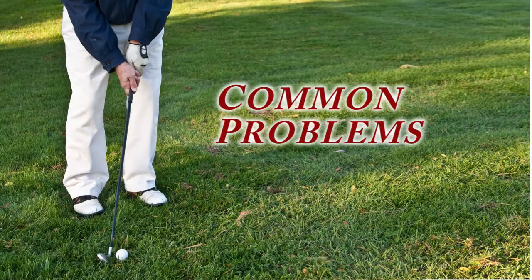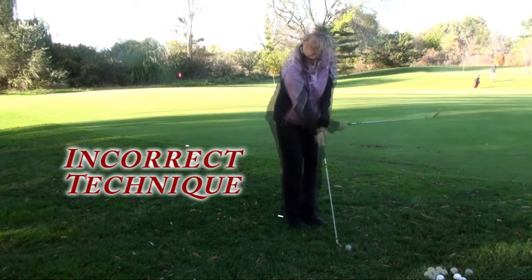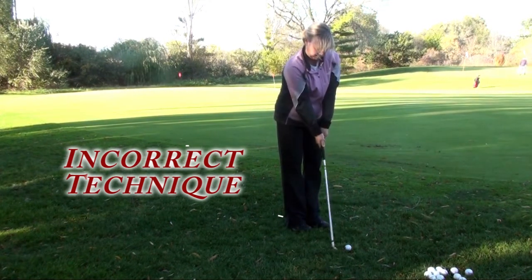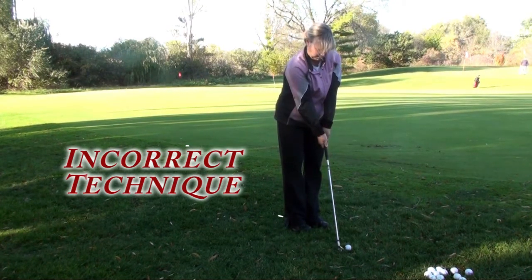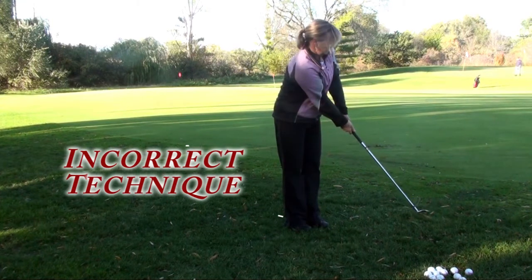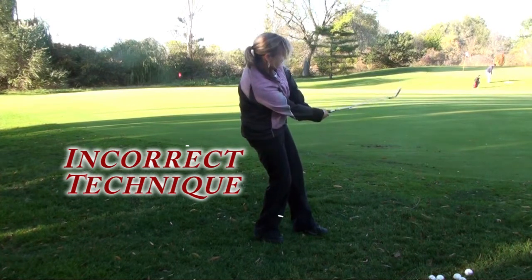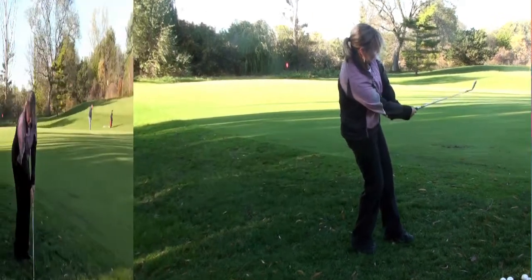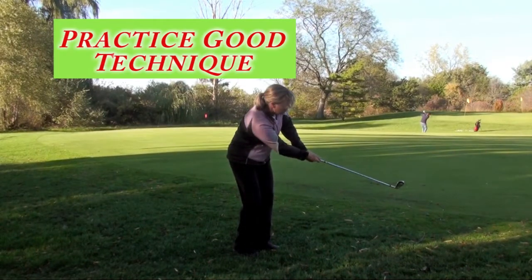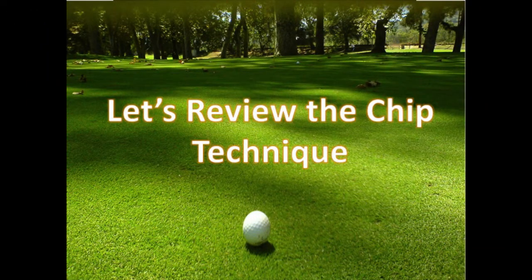The common faults of the chip shot: probably the most common thing is where the wrists are — you're too wristy with the action of the club. Another common fault is that the hands are too high on the grip, and therefore the club is too long; you really need to choke down to the edge of the grip or the edge of the rubber. And finally, another very common fault is to have the weight on the back foot and thinking in terms of scooping the ball rather than hitting down and through it. Those few items are the most common things that we see as golf instructors.